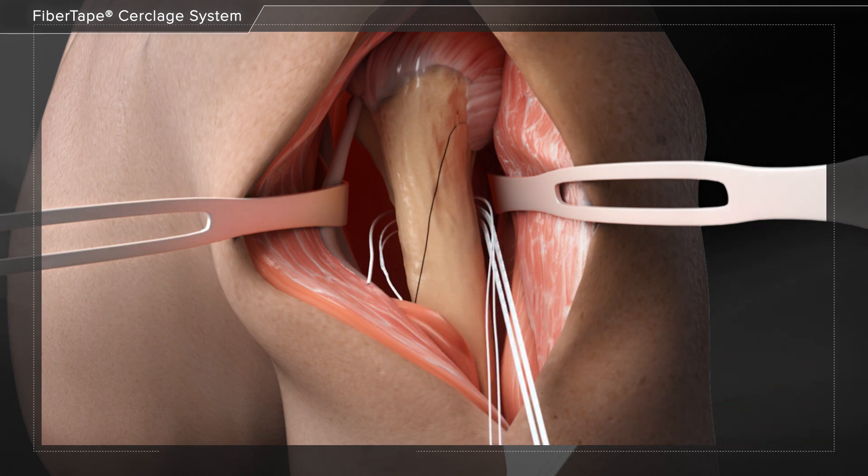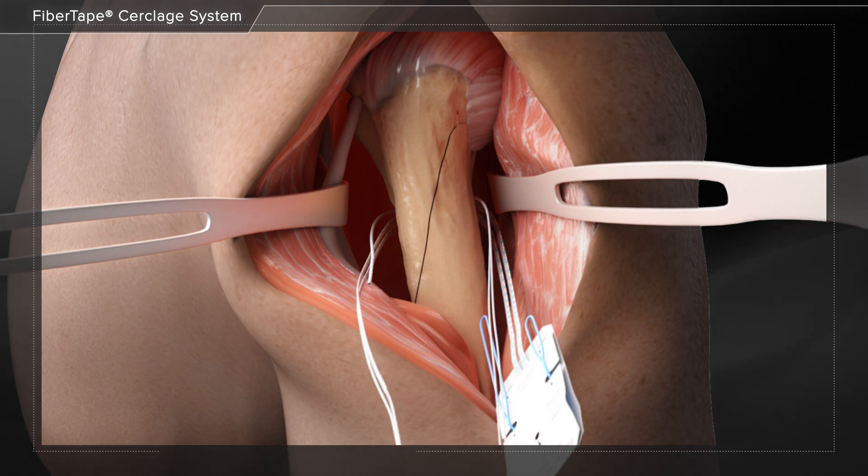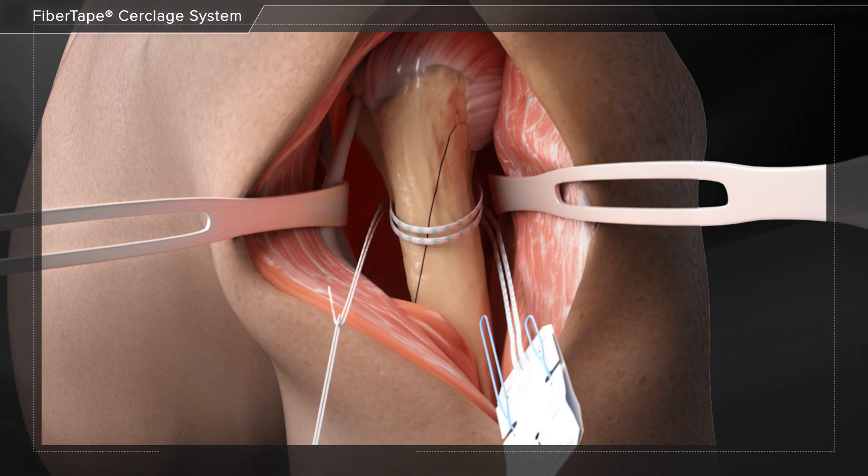The hook is pulled back around the bone and the sutures are unloaded from the eyelet. Next, the tail of the fiber tape suture is loaded into the fiber link loop to complete the second pass around the bone.